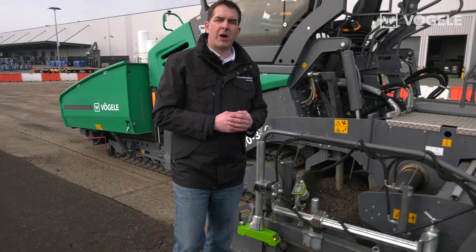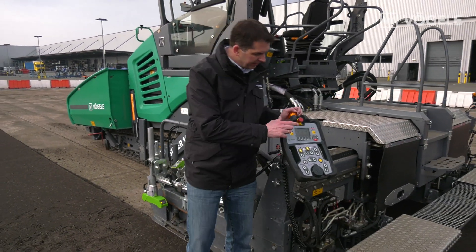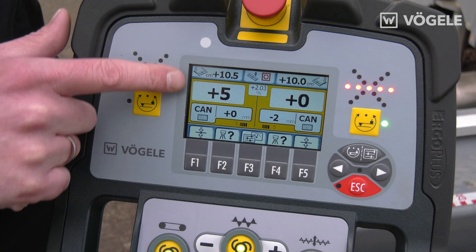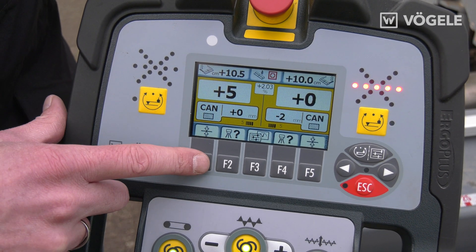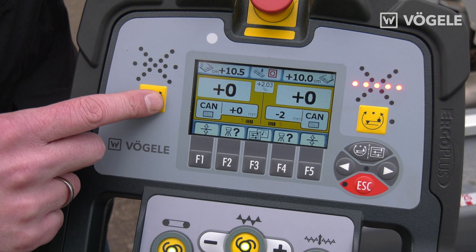When we now go to the screed operator's console, we must, as always, observe the following. The planing angle should be set correctly to the expected layer thickness. The sensor is detected automatically, but must now be switched to ground mode. Once this has been done, I can press the quick setup key and switch on the grade and slope control accordingly.